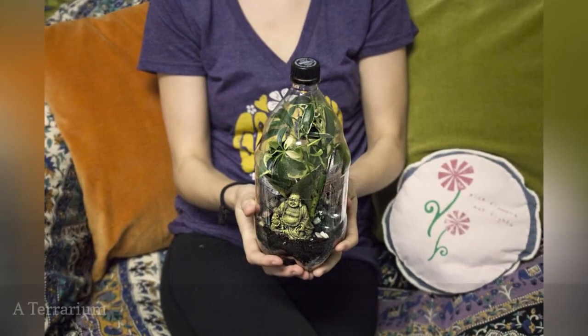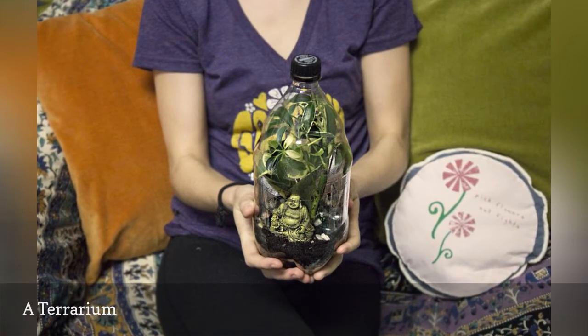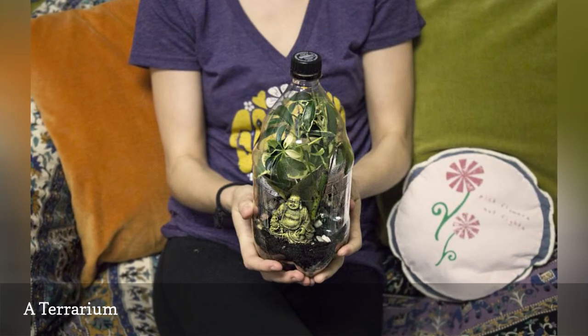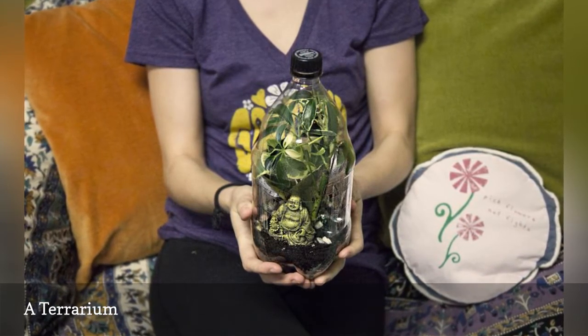Use an empty soda bottle to make a terrarium. This is the perfect project to tackle with kids. Since the bottles are plastic, you won't have to worry about breakage, and since there's a lid that you can screw on when you're done, you won't have to worry about soil spills.